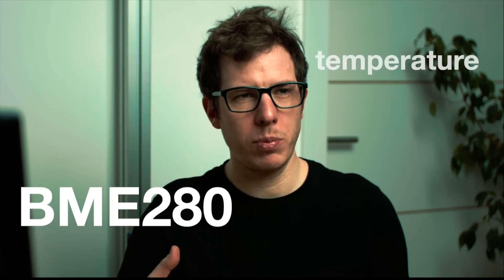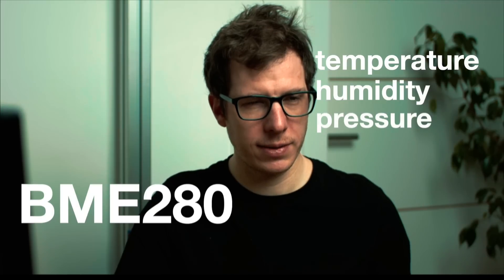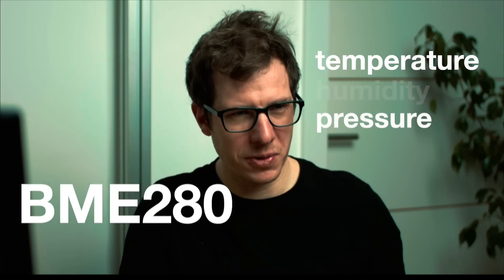Let's dive into the sensors. For environmental monitoring, I'm making some significant improvements. I'm going with the BME280 for temperature, humidity, and pressure readings, taking advantage of I2C connectivity.